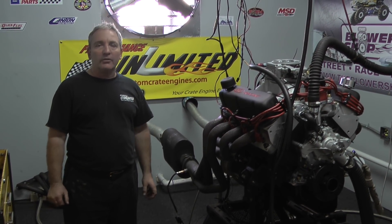If you're looking for a Custom Crate Engine, CustomCrateEngines.com is where you want to go. Thank you.